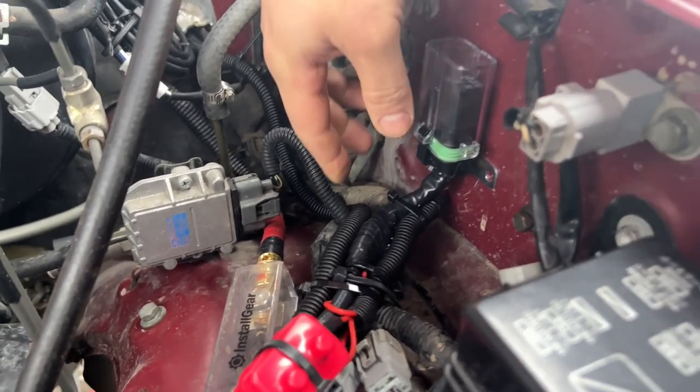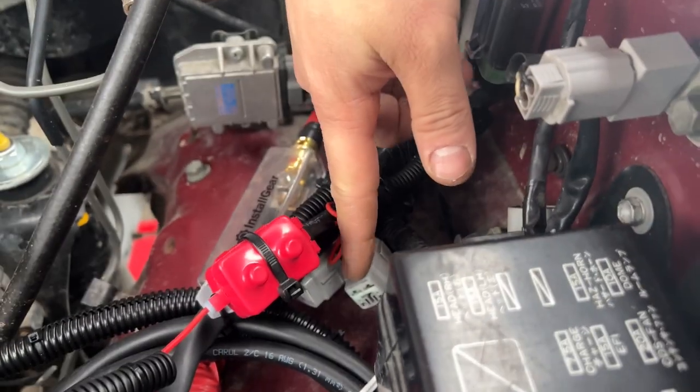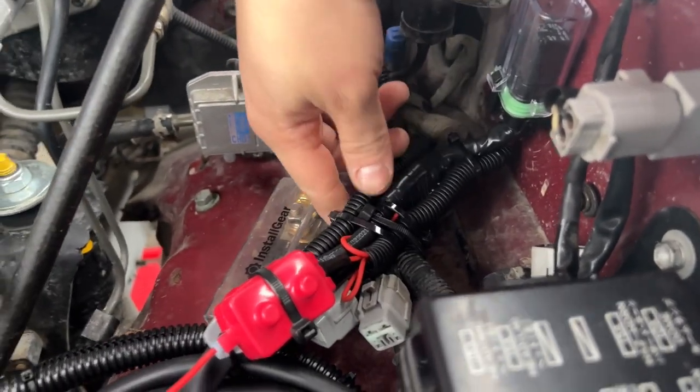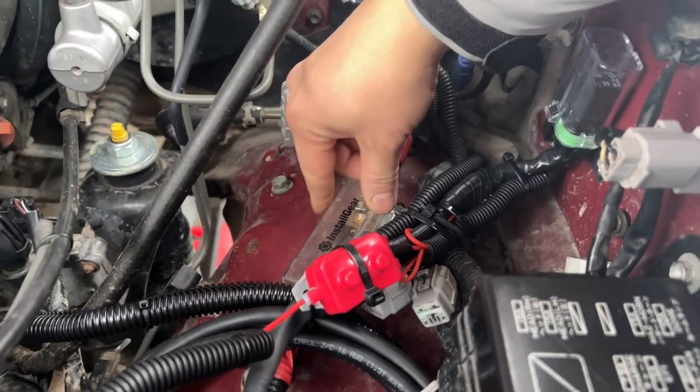It's nice and snug — it doesn't move around. Everything's all zip-tied. These dead plugs are the ABS plugs, so they're all dead and zip-tied right here, no moving, no shaking. This is just the dual battery fuses, so don't worry about that.